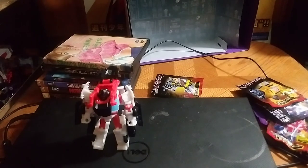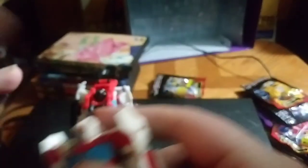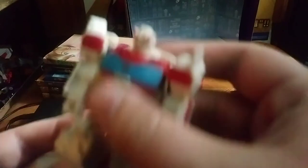For comparison, here he is next to my original Cyberverse Ratchet. I'm not going to bother transforming it, because the vehicle mode is just visible — the head, arms, and legs are visible on this figure. He's better off in bot mode.